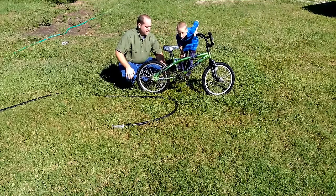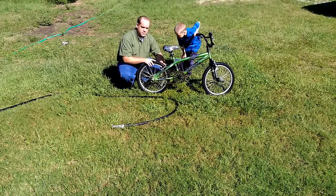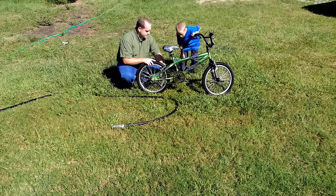Everything we're going to do first we can do with the bike upside down. So we're going to turn the bike upside down so we can check the tire pressure and inflate it if we need to, and lubricate the chain.